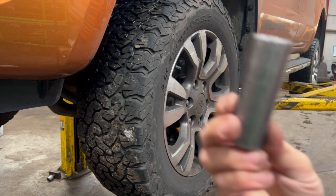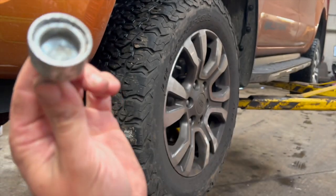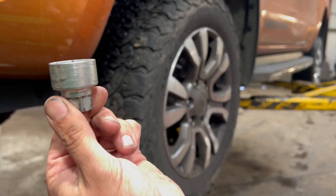To get the wheel off, you're going to need a 19mm socket. We've also got the locking wheel nut tool for the one locking nut.